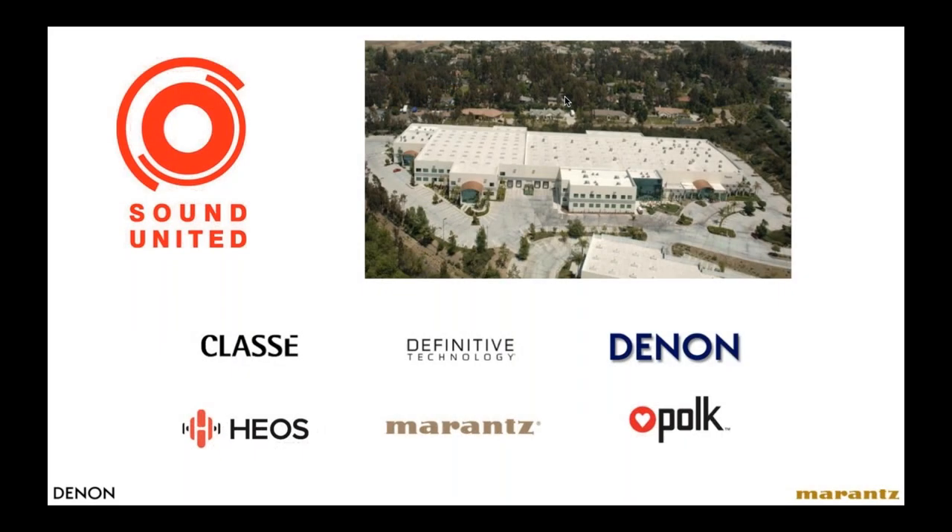Sound United is the parent company of both Denon and Marantz, as well as the other brands you see on the screen. Sound United is actually the largest group of independent specialty audio brands in the home theater and high-end audio segment. We have two leading electronics brands — Denon and Marantz — two leading speaker brands, Definitive and Polk, Class A Audio, a high-end audio brand from Canada, and HEOS, a platform for wireless multi-room audio, which we'll discuss in detail in a minute.